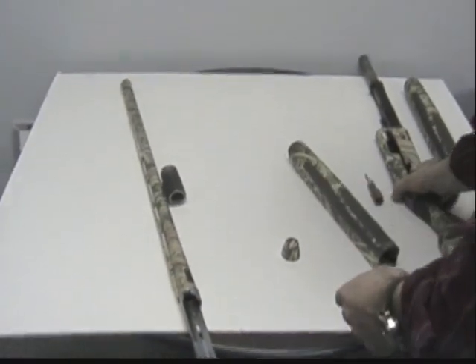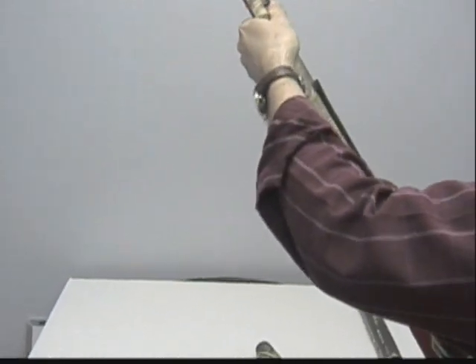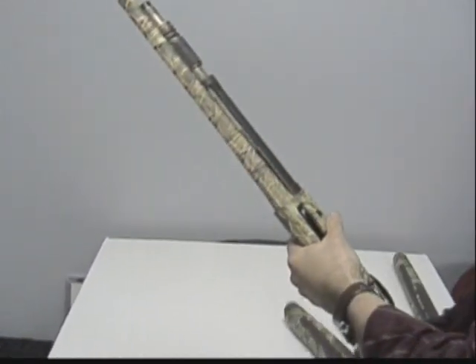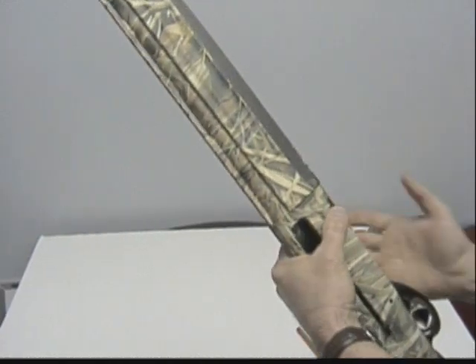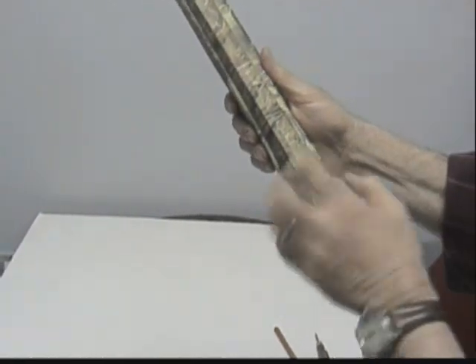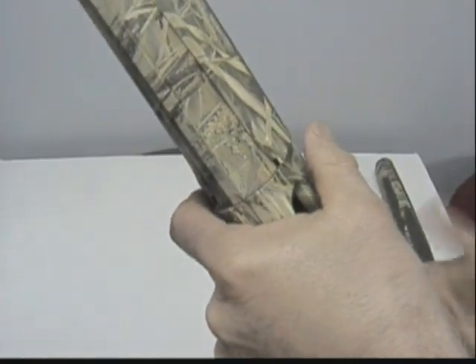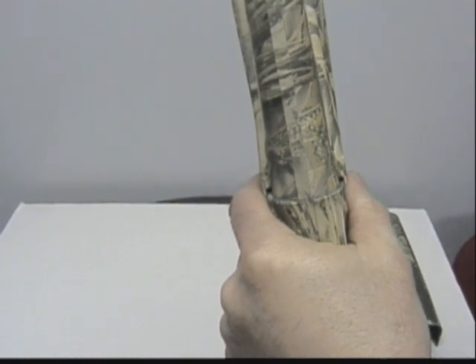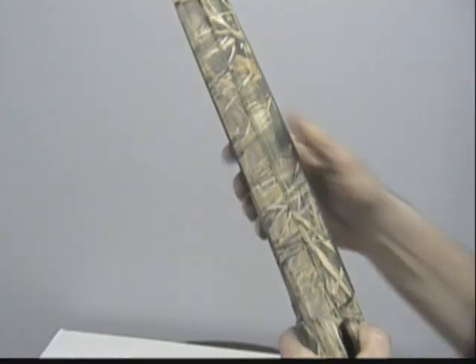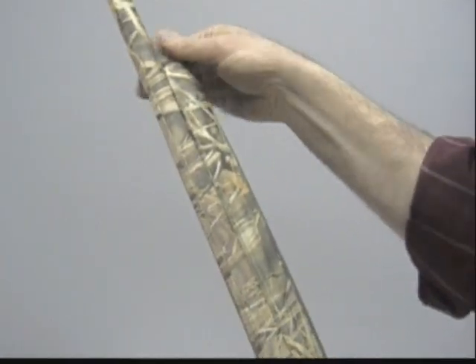Another thing I'd like our customers to be aware of: as you put the barrel on, make sure that the forend is seated properly down in the receiver. There is a machined area here that should go down into the receiver. If it is not seated — if it's like this and you put your forend cap on — your barrel is going to be able to move, and that's going to create light hits. Always make sure this forend is fully seated. The forend cap should just be finger-snug.